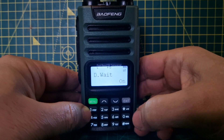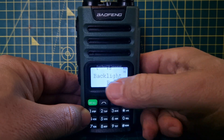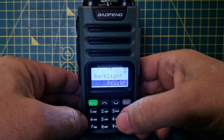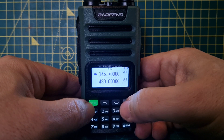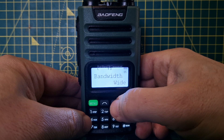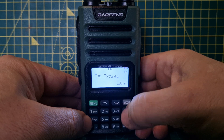Let's go through the menus from number one. You can see menu item six is backlight — press menu and you can select brightness or set a timeout. Exit that. Next you'll see bandwidth: wide or narrow, squelch level, power save, TX power — we've got it on low.